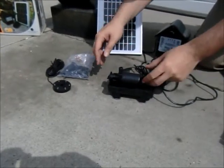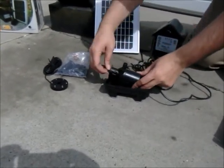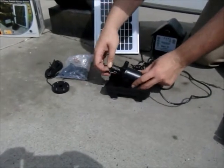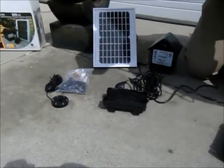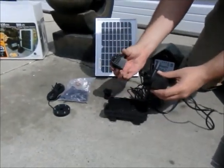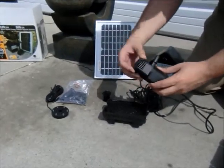You'll notice that the flow control is completely open — that reduces your flow. Now we're going to remove that housing. It's admittedly a bit of a tough pull to get that off. There we go. And now we're going to put the cover that's used for fountain application.